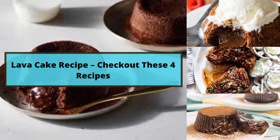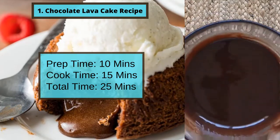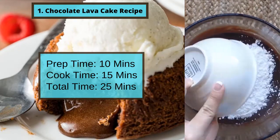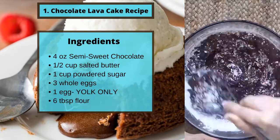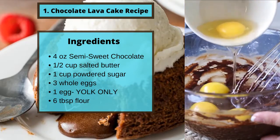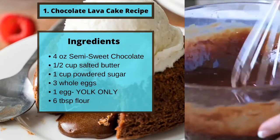Lava cake recipe — check out these four recipes. Number one: Chocolate Lava Cake. Prep time 10 minutes, cook time 15 minutes, total time 25 minutes. Ingredients: four ounces of semi-sweet chocolate, half a cup of salted butter, one cup of powdered sugar, three whole eggs.